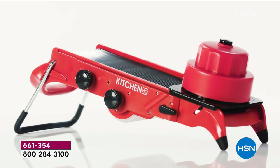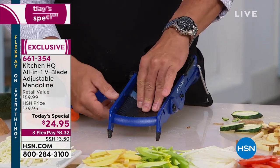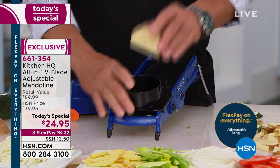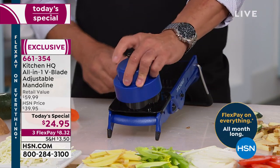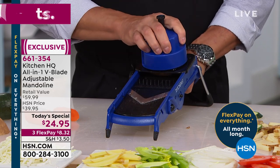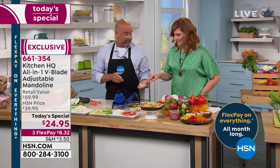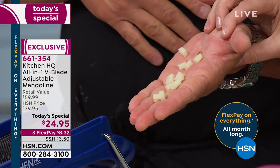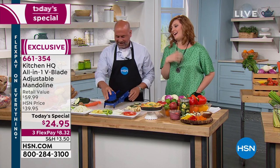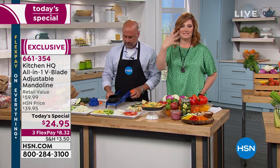One of my favorite things to make is an etouffee, so we need small dices. We lock down the handle, put the potato on with the guard, and give a nice diamond cut — hold it, bring it back, turn it, come back out. And now you've diced it. I'm pretty good with a knife and I'm not even close to that. Look at that — perfect.